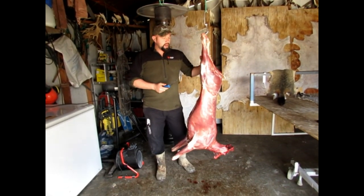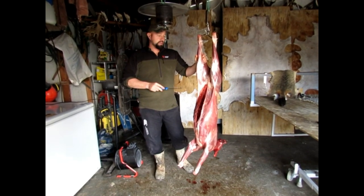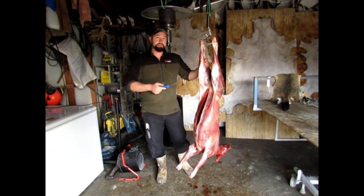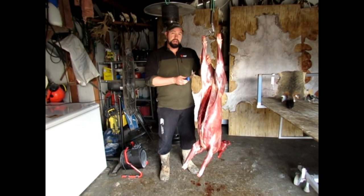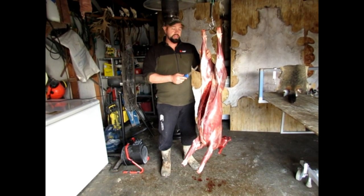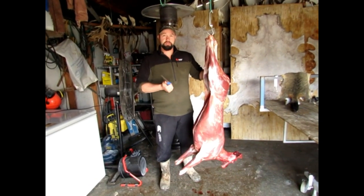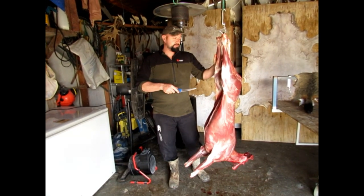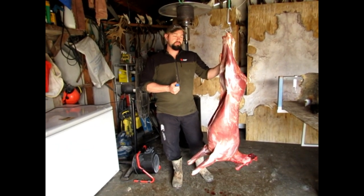G'day guys, back again. This time we're going to show you how to break down a deer, which I have done on other videos before, but also after that we'll go down to breaking it down to the muscle groups and cutting it up into steak as well. It's all good shooting your animal, but being part of a hunter, one part of it is being able to cut up your own meat and process it yourself. It's all organic meat straight from the field to the freezer basically, so knowing how to cut up the meat yourself rather than take it to the butcher is a handy little trick to know, and it'll save you a little bit of money in the long run.